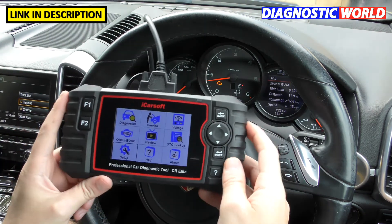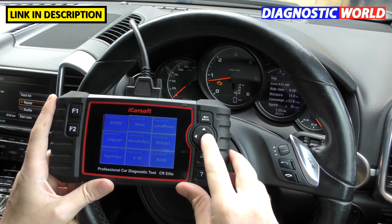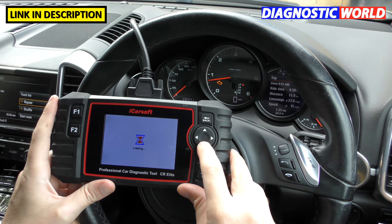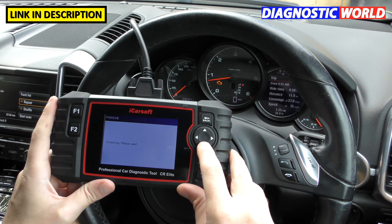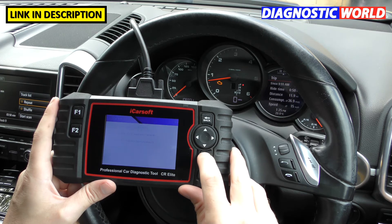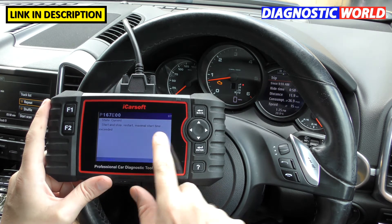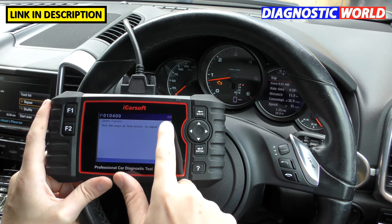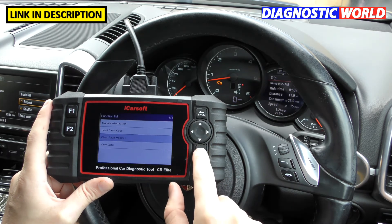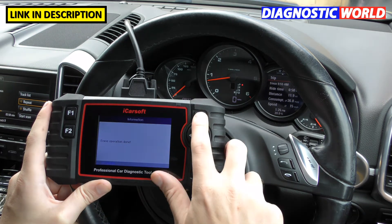Is it easy to use? We've already seen it's very easy to toggle through all the options. Let me now clear that check engine light. Going into DME engine electronics, we can see the fault codes — we've been having a trouble with the start-stop system actually. Going to 'clear fault memory,' clicking OK — erase operation done, and the check engine light has gone.